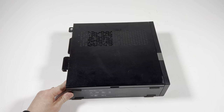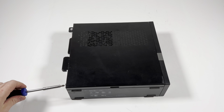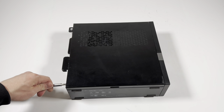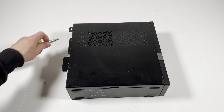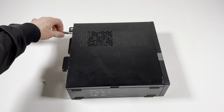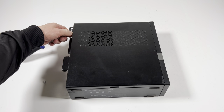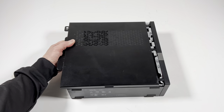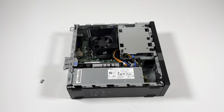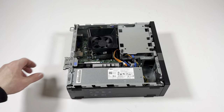Take a Phillips screwdriver — there'll be two screws, one at the bottom and one at the top that you have to remove. Then you slide the panel to the left. The first thing you need to do is remove the front cover plastic.